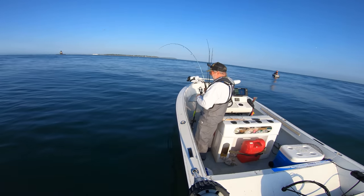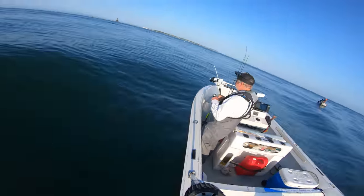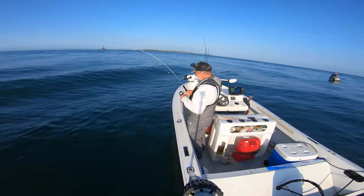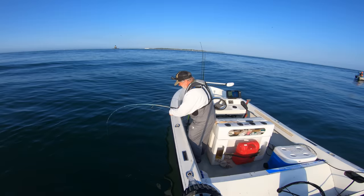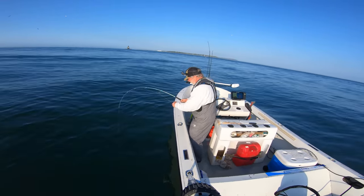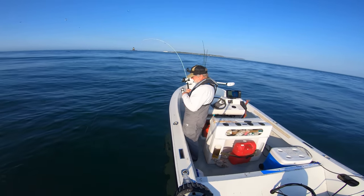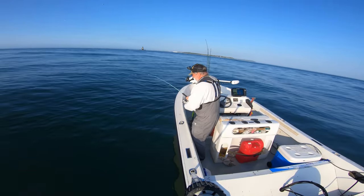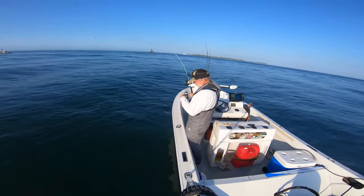That little craft in the background is a Sea-Doo Fish Pro. The last three trips I've made out here, those guys have been out here. Otherwise I would be the smallest boat every time, but those guys beat me on that. If you like using spin gear for fluke jigging, that rod's a beauty for that.